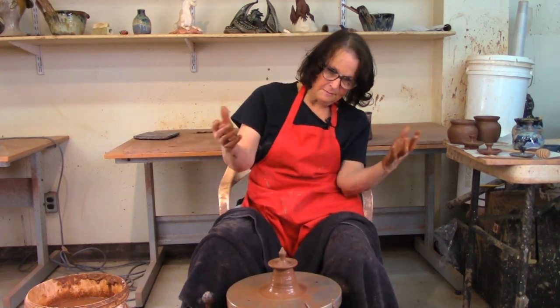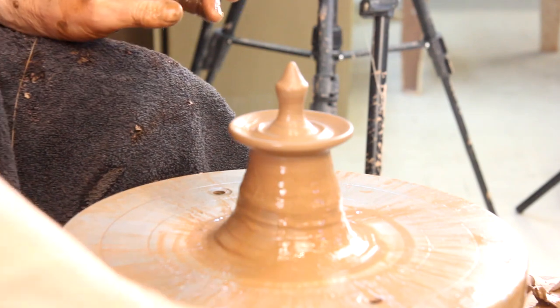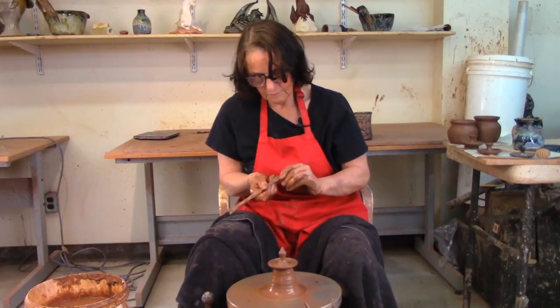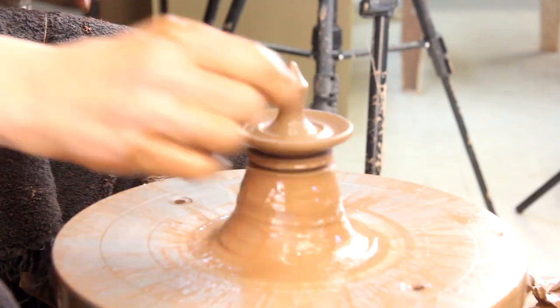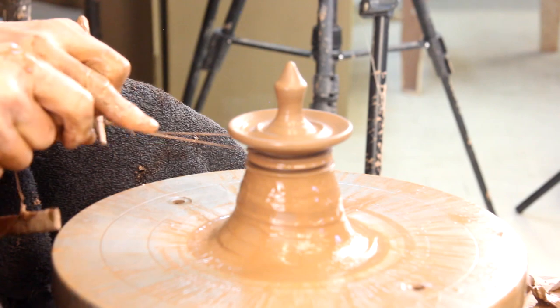One thing about pottery is that different people like different things. I'm not that keen on that handle for that lid, but somebody might like it — and you're allowed to like what you like. So I'm just going to cut that off the same way I did before.